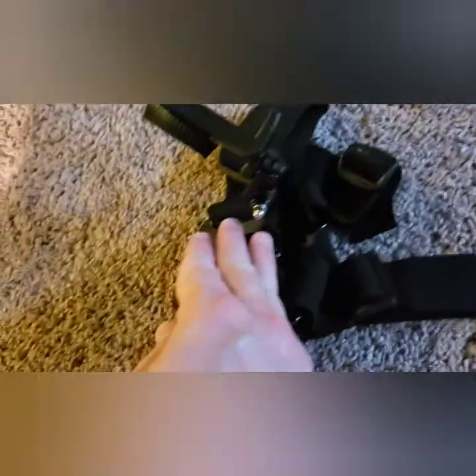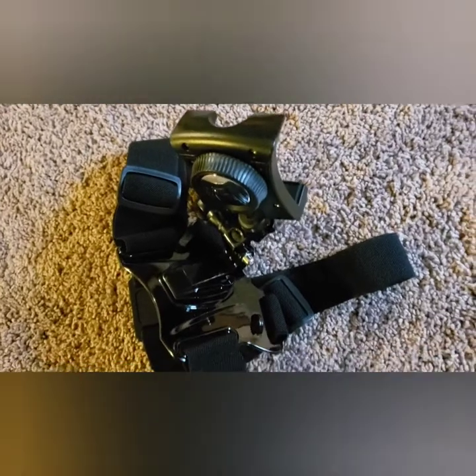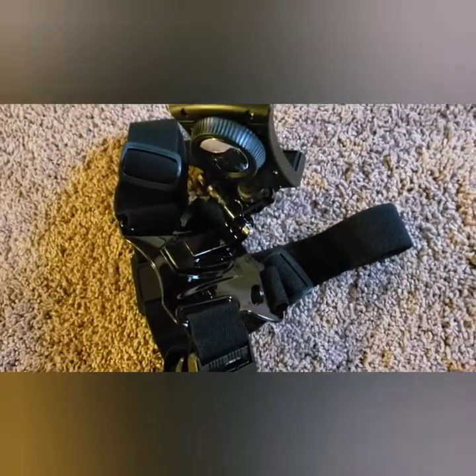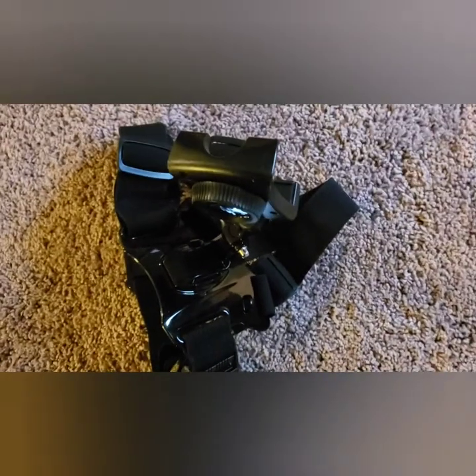Pretty straightforward, pretty easy to use, and I'll be using it in some upcoming videos, and we'll see how it works. But there it is — it looks pretty sturdy, pretty heavy duty, and I think it's a go.